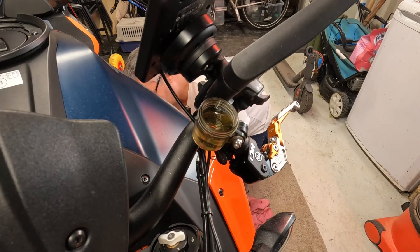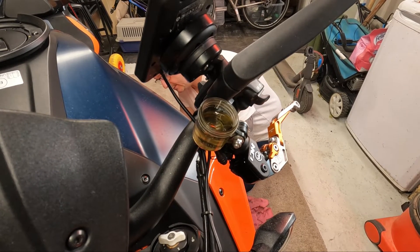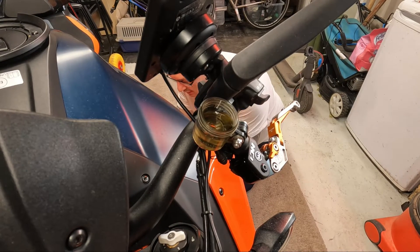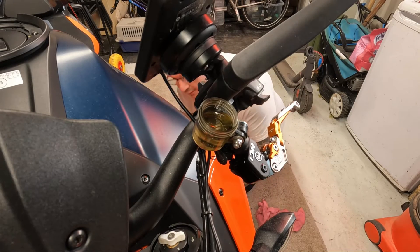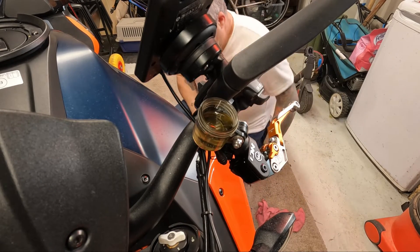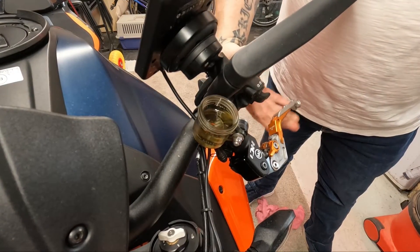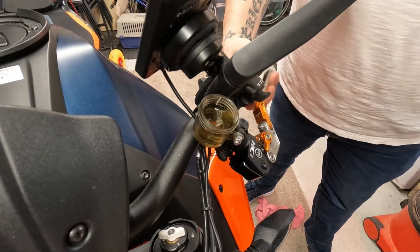I've not got a brilliant fit on the tube on the bleed nipple — that's why I'm weeping a little bit, literally a little bit. But I seem to have tension now on the clutch, as you can see. Got some bite there.